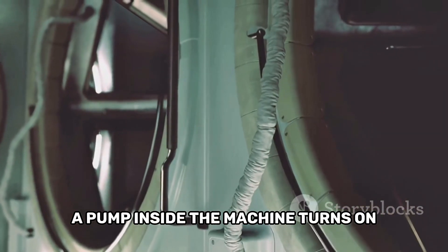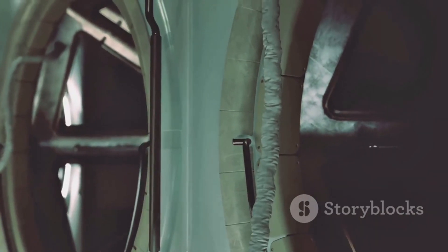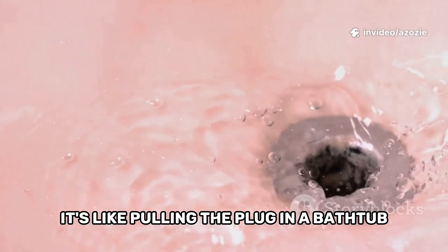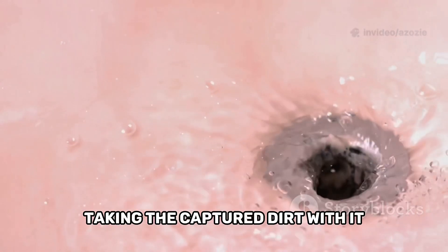A pump inside the machine turns on and starts sucking all that dirty water out through a hose at the back. You can often hear the sound of the water being pumped away. It's like pulling the plug in a bathtub after a bath. All the dirty water goes down the drain, taking the captured dirt with it.